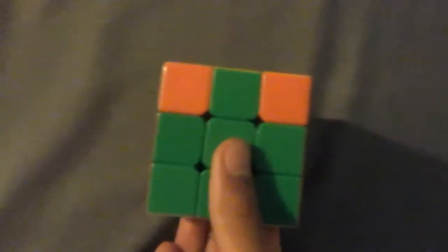Now, just like the white cross, find two colors that match with the center. I already found two — this time they're across from each other. So you face this side, which is green, and we're going to do this algorithm — pause and write it down.